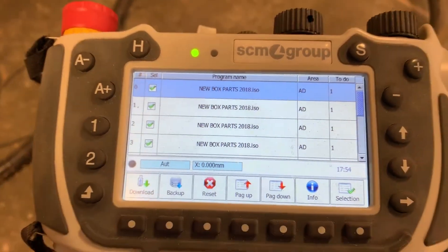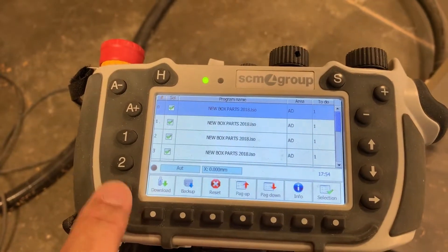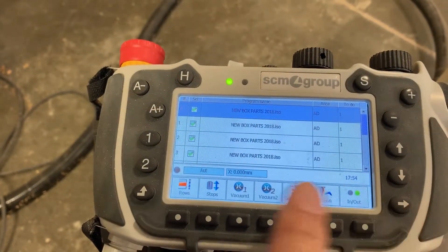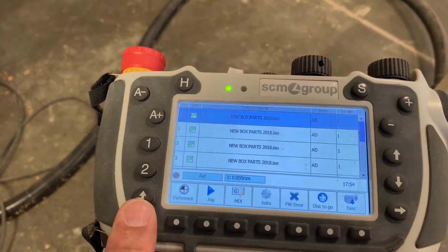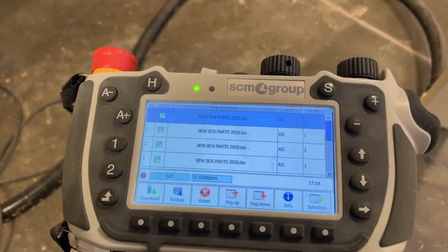I failed to turn on the vacuum pump. So we need the other screen back. Hit the return button, then execute, right arrow, vacuum one. The vacuum pump is on. Now return, then just push auto execute to get that other screen back in place.